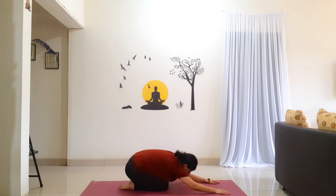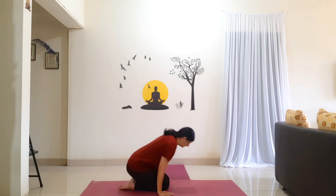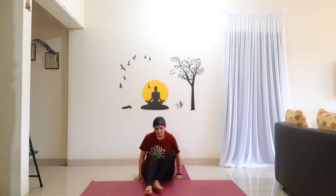Slowly lift your head and your chest up. Come to a seated position. Then stretch your legs forward and relax. From here we shall go for Upavishta Konasana. Open up your legs as wide as you can. Toes pointing straight.